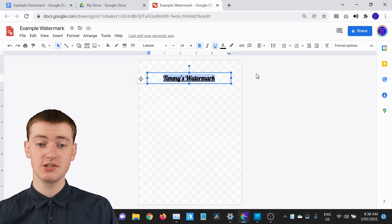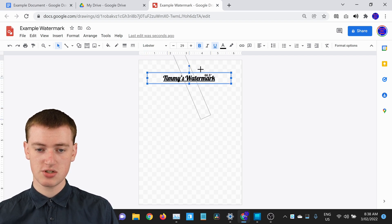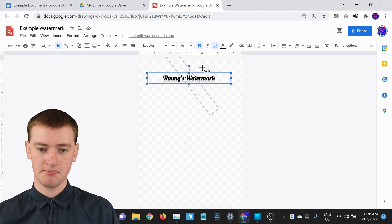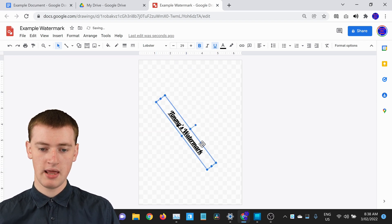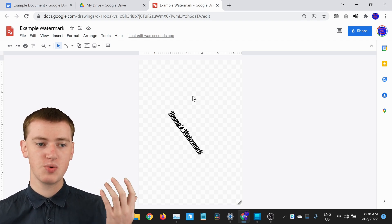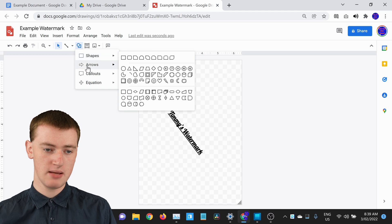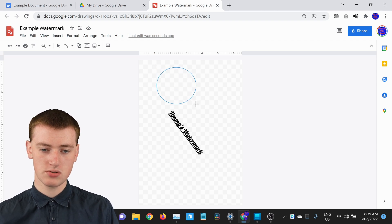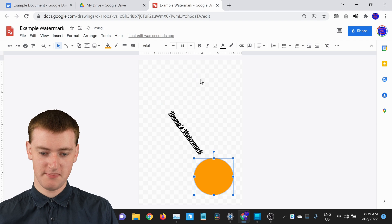You might also want to tilt the text on an angle. Click on the circle above the text box and drag from side to side to tilt your text. Then click and drag to reposition it. You could also create a shape by clicking on Shapes and choosing from shapes, arrows, and more. Timmy will choose a circle, click and drag to draw it, choose a color like orange, and make the border transparent.